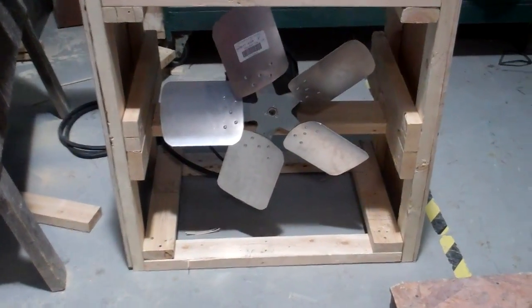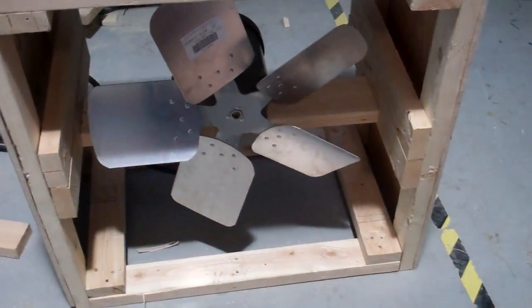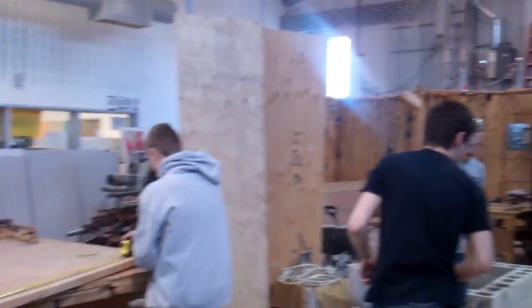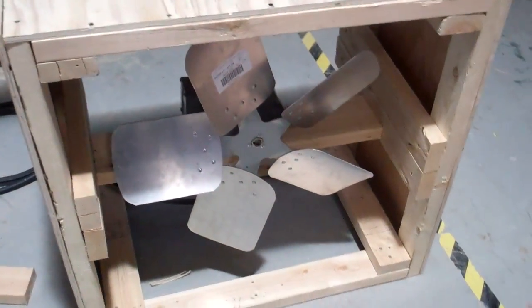Alright guys, Mike here. So this is a fan I made that I was telling you guys about. It's for the shop here — it's just to cool everyone down when we're working. I was going to make a video of this at home, but I never got to it.